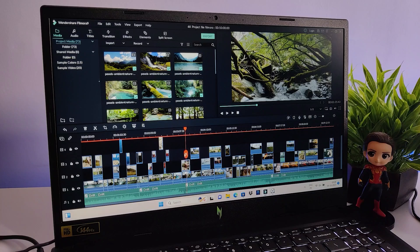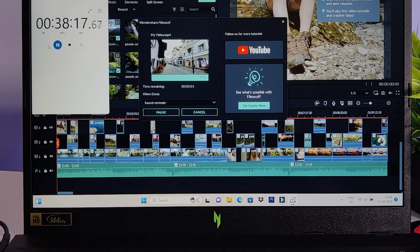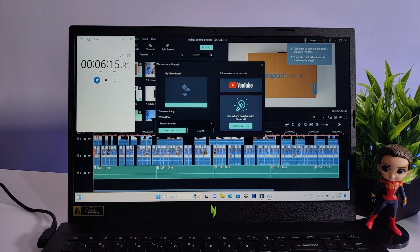Now let's look at the most commonly asked questions. Can we do 4K video editing on this laptop? Yes, you can very easily. For rendering 10 minutes of 4K video, it took only 38 minutes and 20 seconds. For Full HD video, it runs very smoothly, and rendering 10 minutes of Full HD video took around 6 minutes and 15 seconds. What is the battery backup? While doing normal tasks at silent mode, I got around 5 to 6 hours of battery backup, which is pretty good for a gaming laptop.